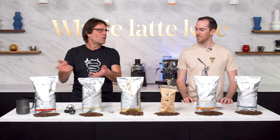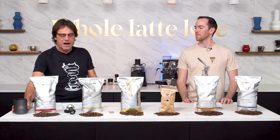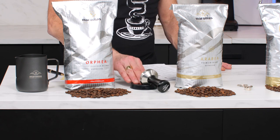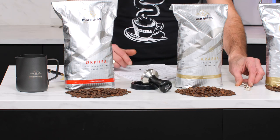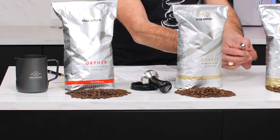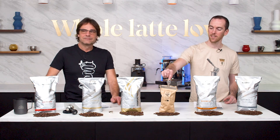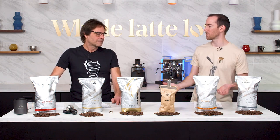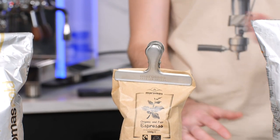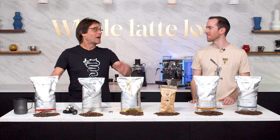Before we get into the tasting, we've got a little Maromas swag too. We've got the frothing pitcher here — nice 20 ounce frothing pitcher, kind of understated but a nice finish. Got a tamper and little rubber tamper stand. And I really think this is cool — if you've got somebody who's really into espresso, the little portafilter bottomless portafilter key chain. And then we've got the Maromas bag clip, because one of the best ways to store your coffee is just in the bag, assuming you can seal it with a clip.